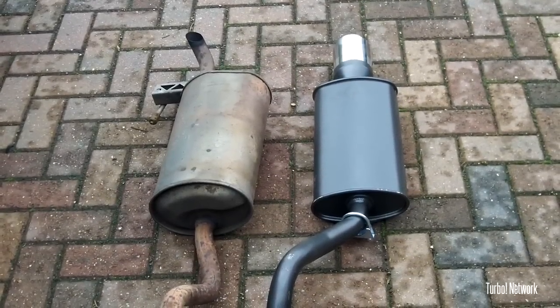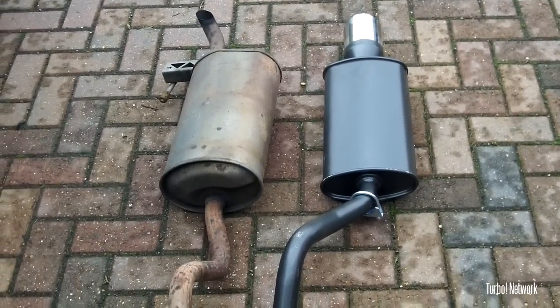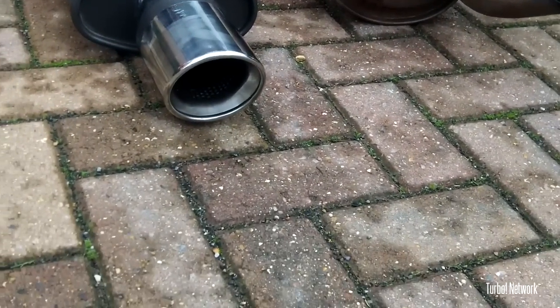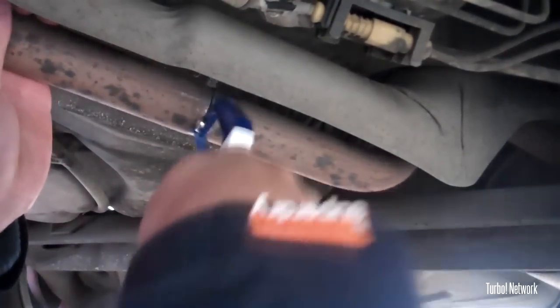Here are the two exhausts. The one on the left is the standard one taken off, and the one on the right is the Peko exhaust 4-inch slash cut that we're going to be replacing it with. You're going to need to cut off the original exhaust, and if you do try and start the car, this is what it will sound like.